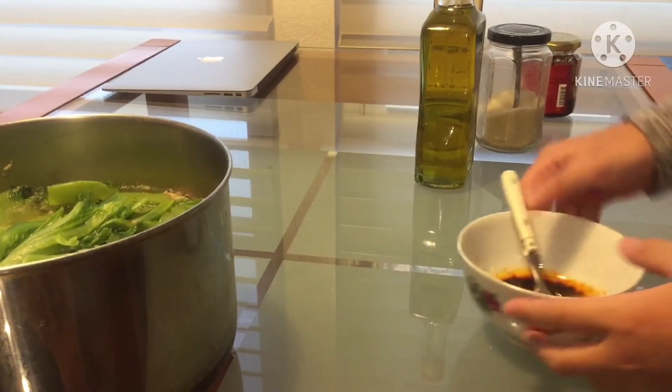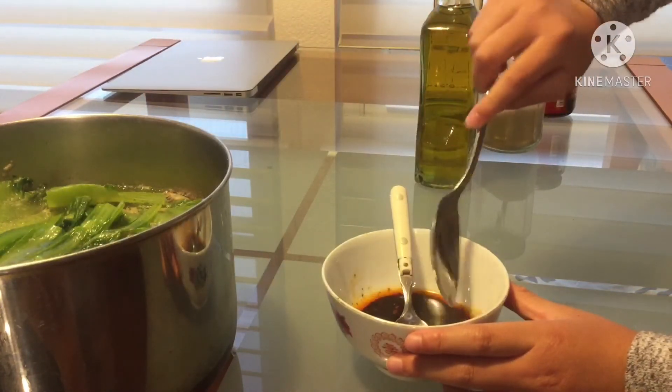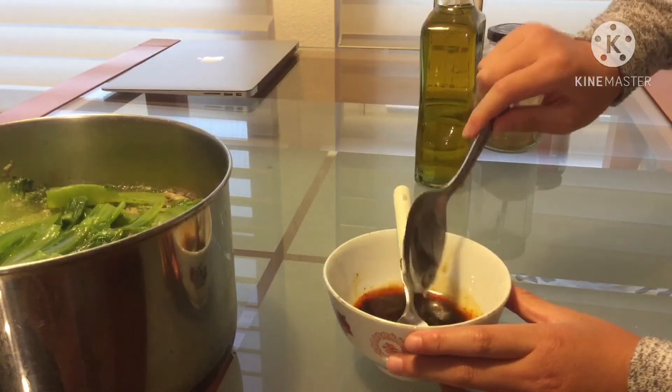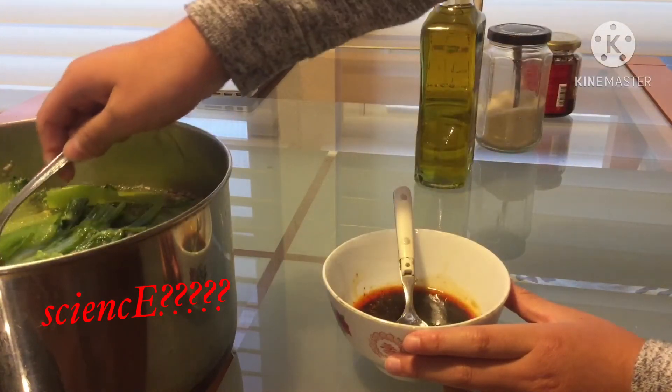Take your bowl and put some soup inside, because all of the ingredients are cold and the soup makes it warm, and warming it up makes it taste better.